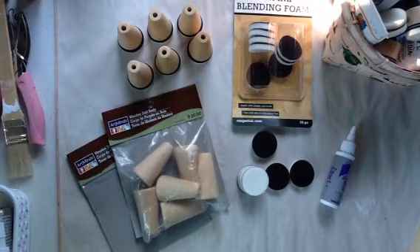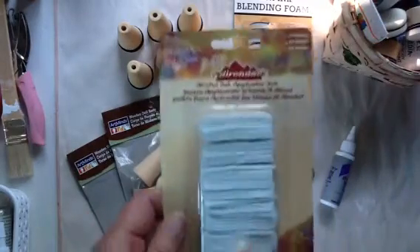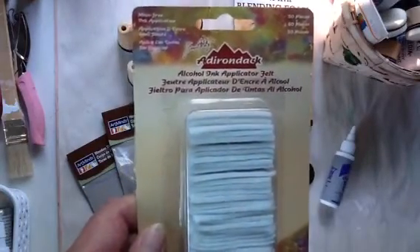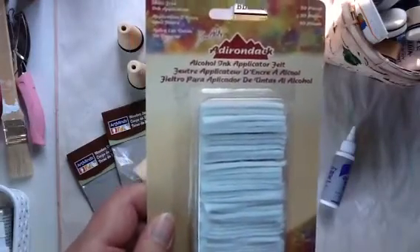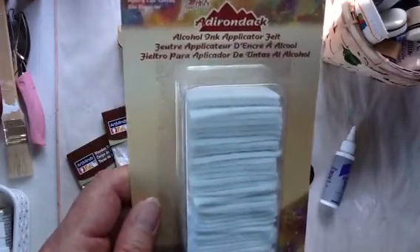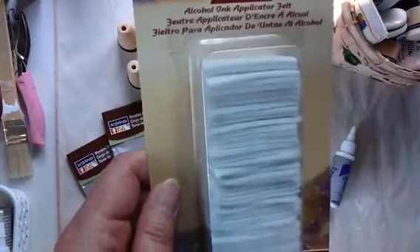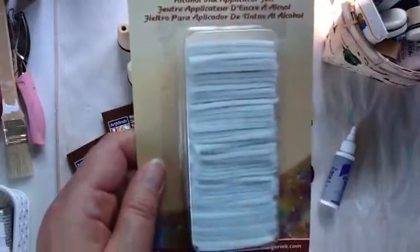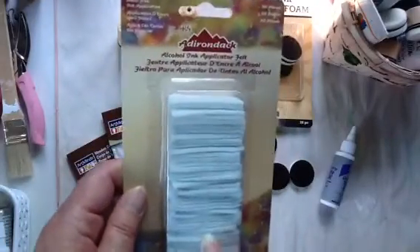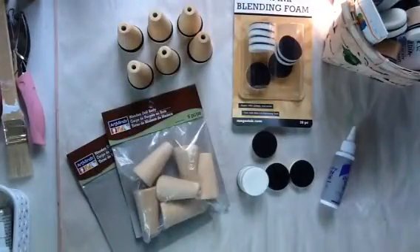I have a whole bunch of projects sitting on my table that I want to work on, but the first one I grabbed was this, so I want to share it with you. Before I do that — I've had these in my stash for probably three years. I do not own any alcohol inks and I have no idea why I even have these applicator felt pieces. If you have an idea on how I can use these without alcohol ink, another purpose for them, please share it with me in a comment below or message me, because I'm kind of stuck.